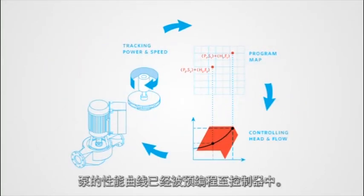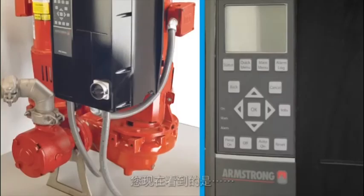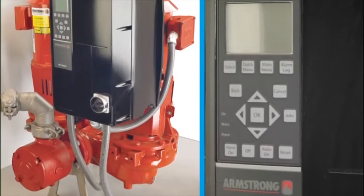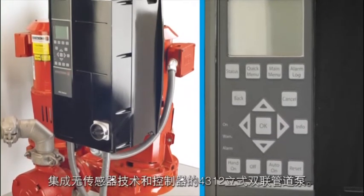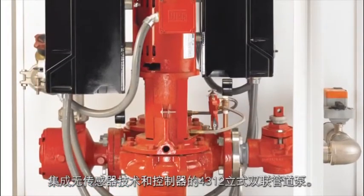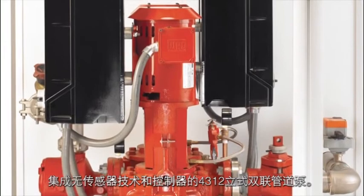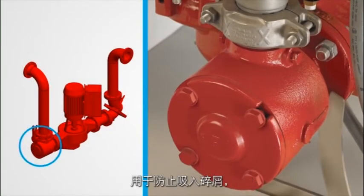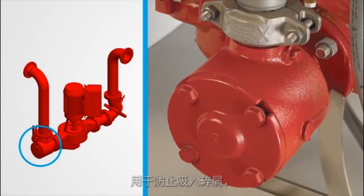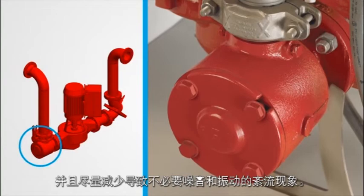The pump's performance curve is pre-programmed into the controller. What you see is a duty standby pump configuration with integrated controls and sensorless programming for a 4312 vertical inline twin pump equipped with a 1.5 horsepower motor. It is equipped with a suction guide located at the pump suction to prevent debris from entering the pump and minimize turbulence that could cause unwanted noise and vibration.